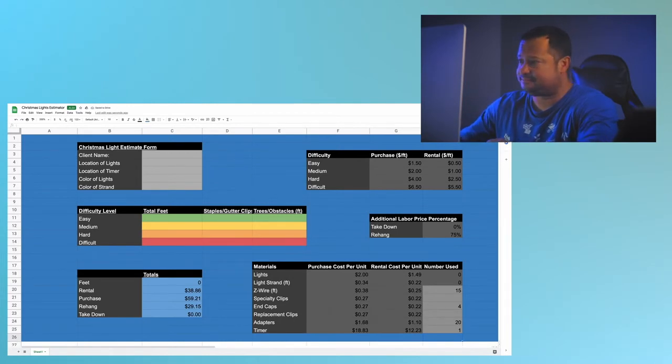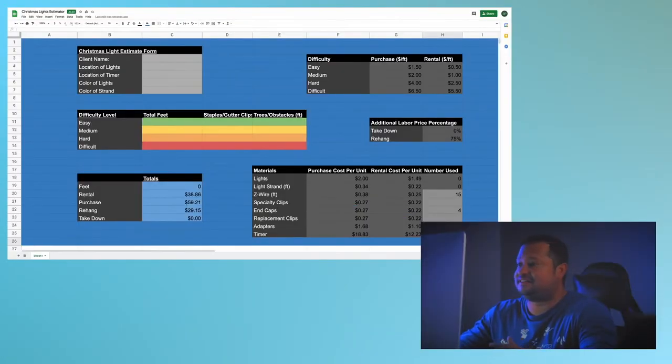Now I want to go over the constants section. Once you enter these numbers you won't have to change them — these are the additional labor price percentages. I keep my takedown percentage at zero because I think it's an incentive to tell customers it won't cost anything to take them down. The rehang price is based on when they purchase and hang the lights from me — 75% of the rental price — so they have an incentive to buy materials from me rather than rent. When they buy, it'll be cheaper to rehang in the future than to rent again.